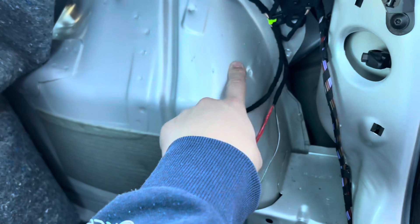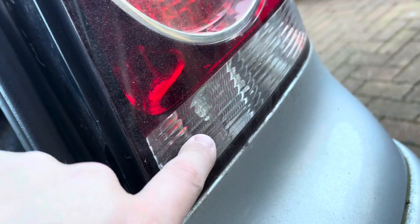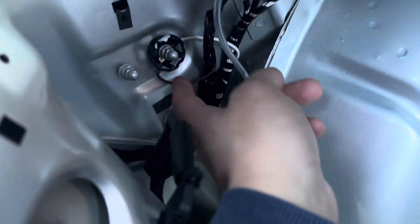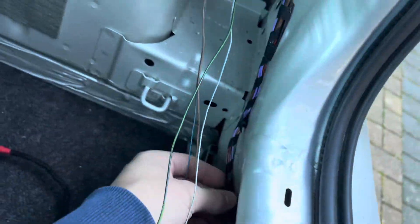They run from the right-hand side where the fog light is — in the UK at least — across to the left-hand side to get the signal from the reverse lamp, and also to connect to the ground. So basically it's just a case of running this along with